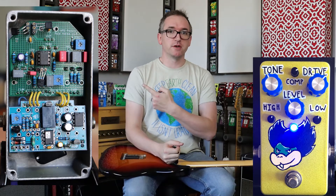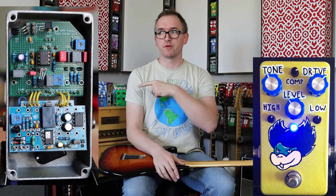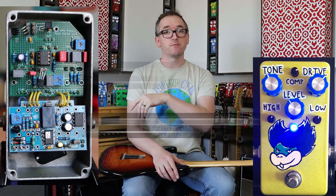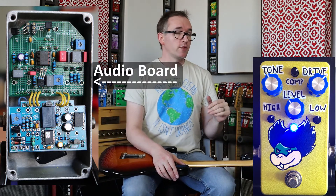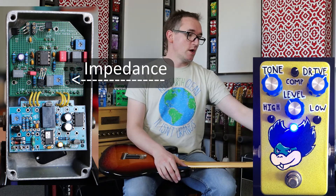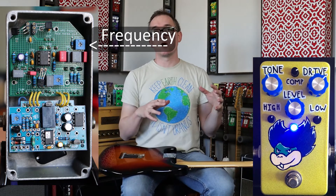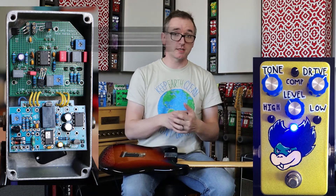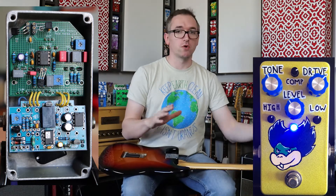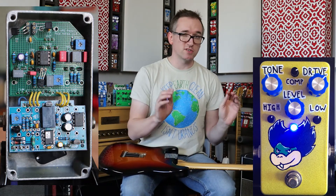What I'll have up here is a shot of the inside. There's two boards — which I've talked about in my other VFE videos — there's the power and switching board, and then there's the audio board. For this one, there are two trimmers: an impedance trimmer, and another trimmer that interacts with the tone control.